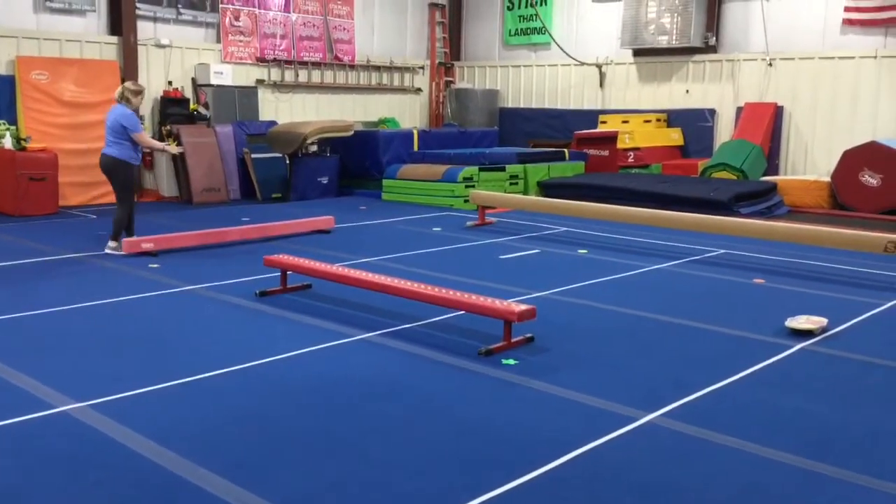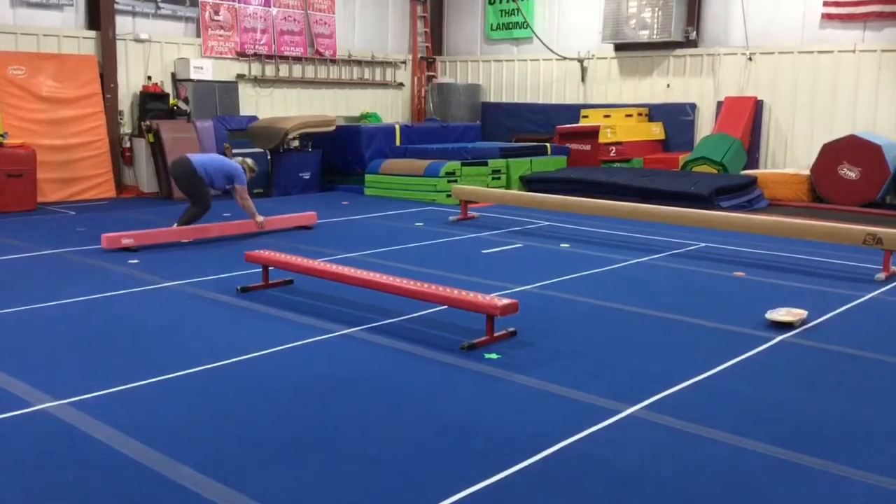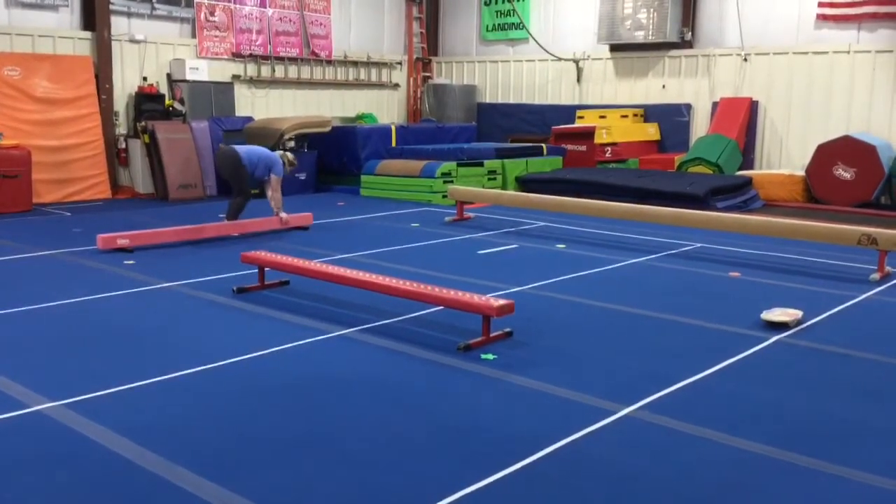Next we're going to be doing donkey kicks over the beam. We'll make our butterfly hands, jump two feet over, hop our hands, hop our feet all the way down.